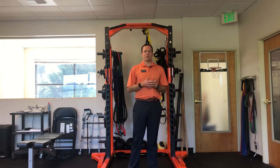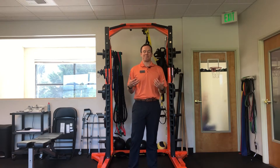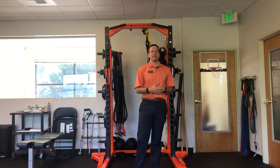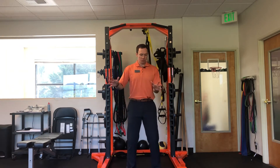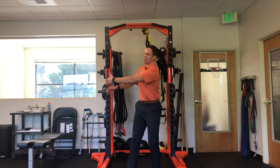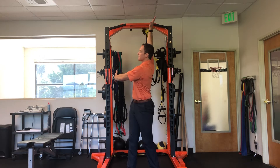I'm going to show you our 3D thoracic rotation — sometimes I call them ballerinas. It's a great way to apply your mobility from some quadruped rotations or your windmills. What you do is reach both hands down towards your outside leg, take this hand and reach it across, then reach this hand as high to the ceiling as possible.